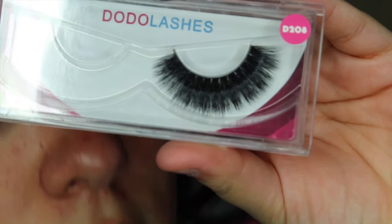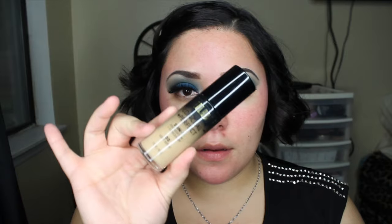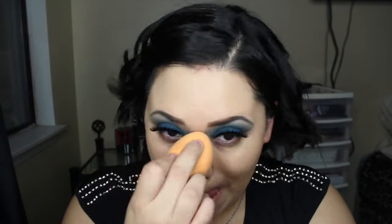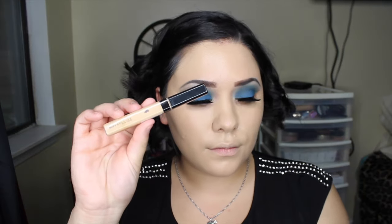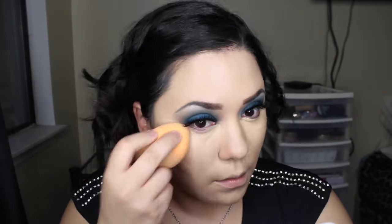I did already prime my skin using the Hard Candy Shine Free Primer, which also gives a smoothing effect. For foundation, I'm using the Milani 2-in-1 Foundation and Concealer — the coverage is awesome. Then I'm using my Maybelline Fit Me Concealer with a Real Techniques Miracle Complexion Sponge. I highlighted the center of my forehead, underneath my eyes, bridge of my nose, cupid's bow, and chin as usual, then set quickly with powder to avoid any creasing.